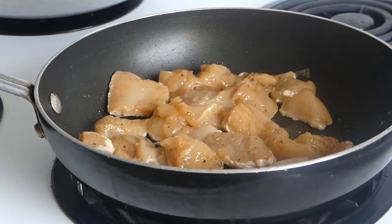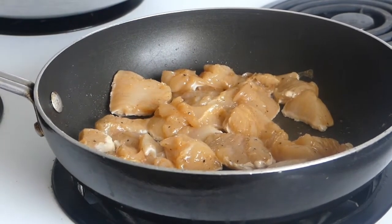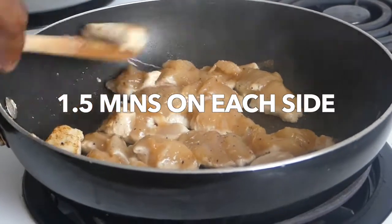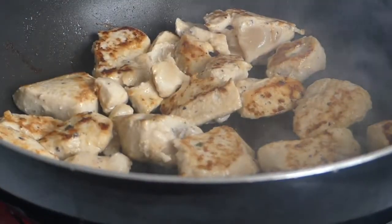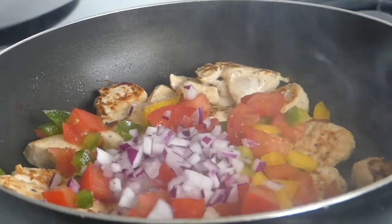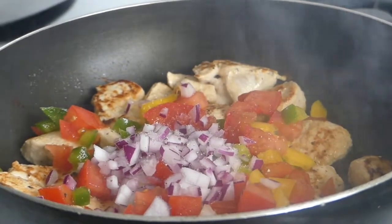I'm going to seal the edges to trap in that extra flavor, and then we're just going to drizzle a bit of barbecue sauce over those. It's about a minute and a half on each side. I'm going to start in our vegetables. Salt and pepper over the vegetables just to bring out the flavor in them a bit more.